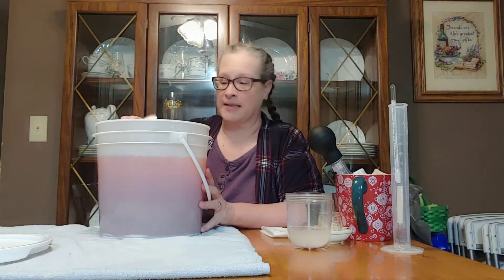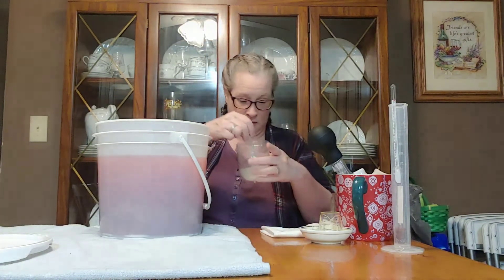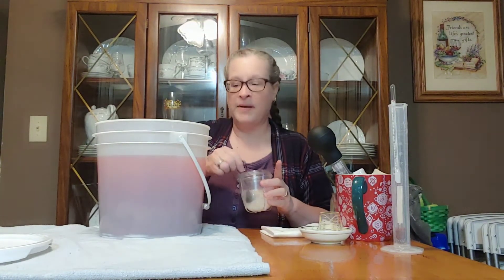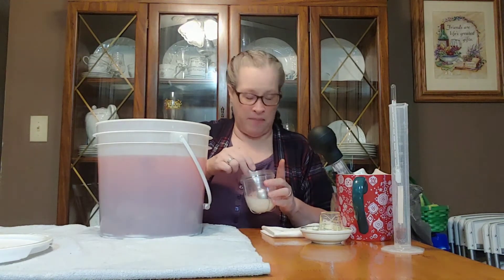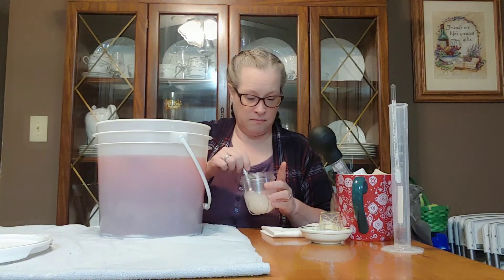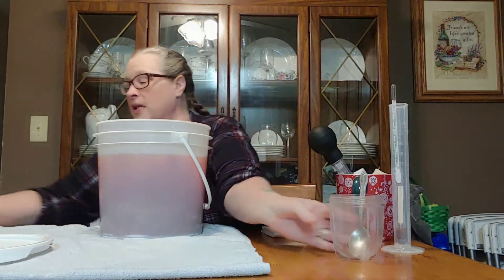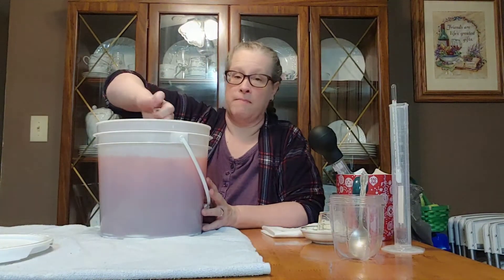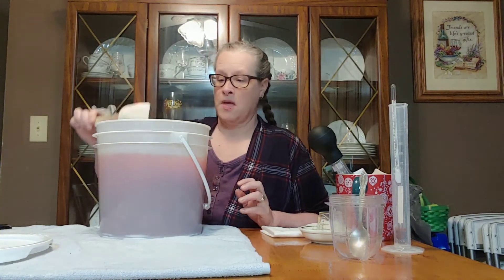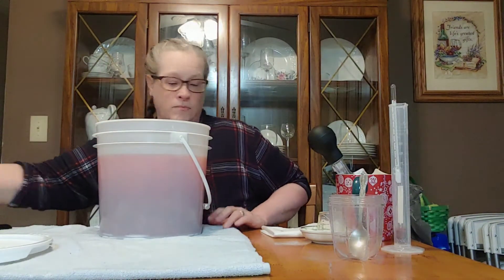We're going to go ahead and pitch our yeast mix. Give this a stir — it looks like a lot, but there's fruit and stuff hanging down in the bottom. Pitching the yeast now. We're going to give this one more stir and then measure the specific gravity.